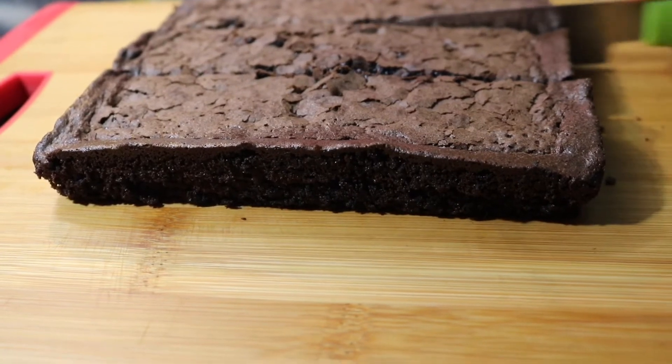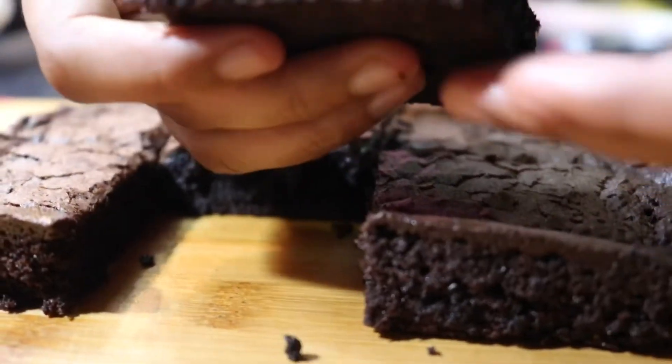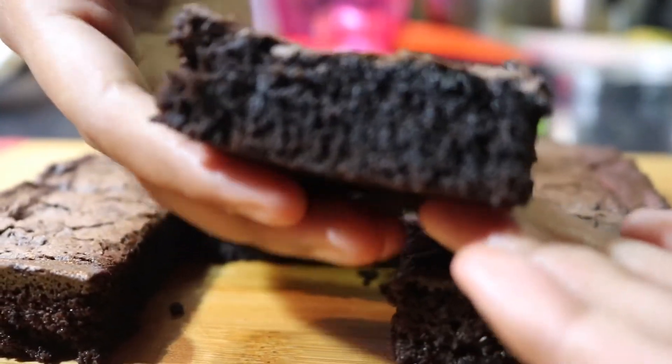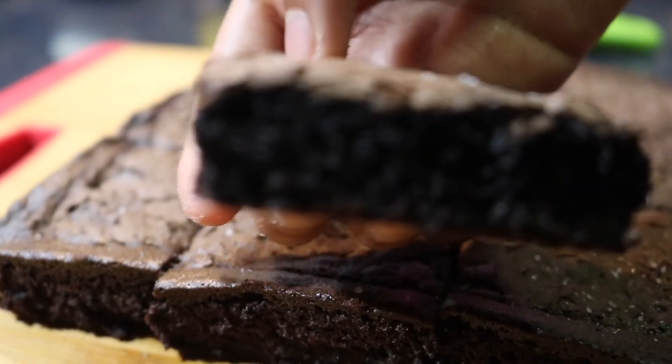You can see just from cutting it — it's really soft and fudgy, and super delicious. You can see all the cracks on top; it will naturally crack while baking, so you don't have to worry about that. The brownie is super delicious. I hope you liked this video — if you did, please don't forget to like, share and subscribe. Thanks for watching. Love cooking!